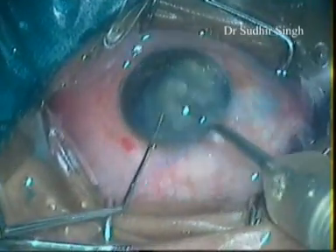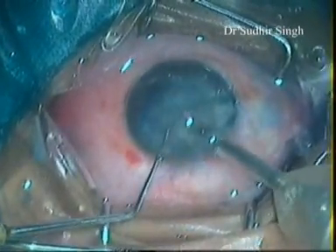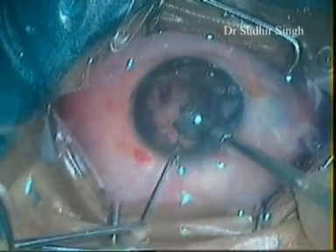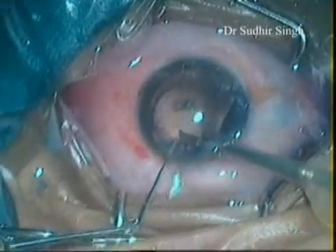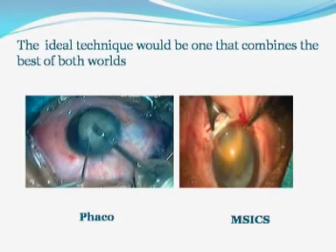In conclusion, with an experienced surgeon, phacoemulsification may be possible in all cataract types. However, the chances of complications with faco are higher in less experienced hands, and there are often instances where it is advisable to enlarge the faco incision and convert to MSICS or ECCE. Hence, manual SICS and other non-faco manual techniques are a very safe and useful alternative and should be in every cataract surgeon's armamentarium. As both MSICS and faco have their own limitations, the ideal technique combines the best of both worlds. We believe MSICS is a wonderful technique and all cataract surgeons should learn it.